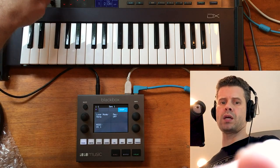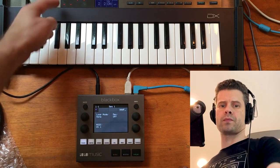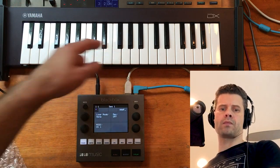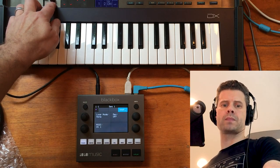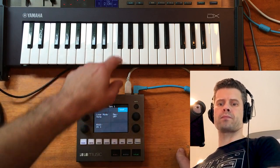Now I can use the controller to play these different MIDI channels just by selecting them on the keyboard, and I'm leaving the black box alone just to play with that control.